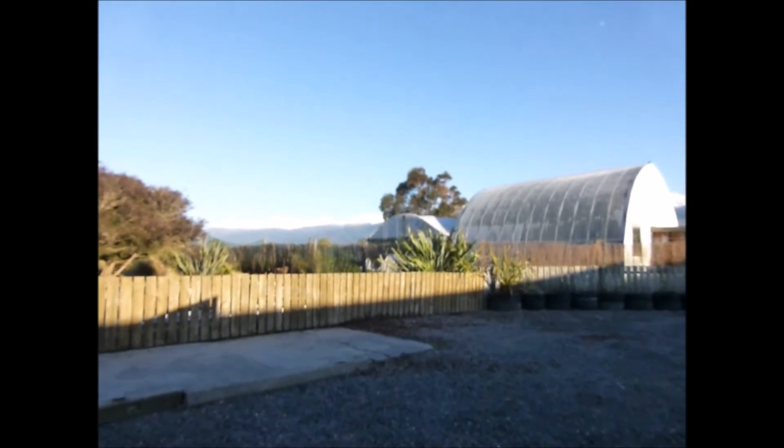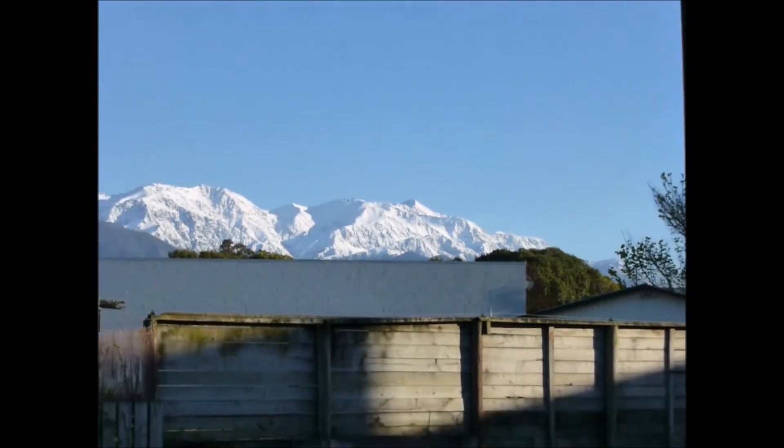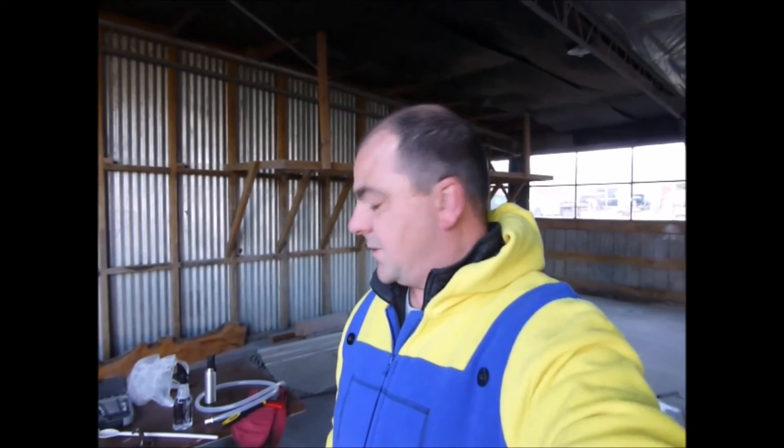Good morning everyone, and what a morning — check that out! Some beautiful views of the mountains this morning. Had a bit of rain the other day, some lovely snow-capped mountains looking down on us. It's half seven and I've just come in to transfer this bad boy into the keg — there it is. Still feels pretty warm actually. I'll get a thermometer in it at some point. Let's get cracking on with the transfer, then do a wrap-up at the end to see how much we actually got.